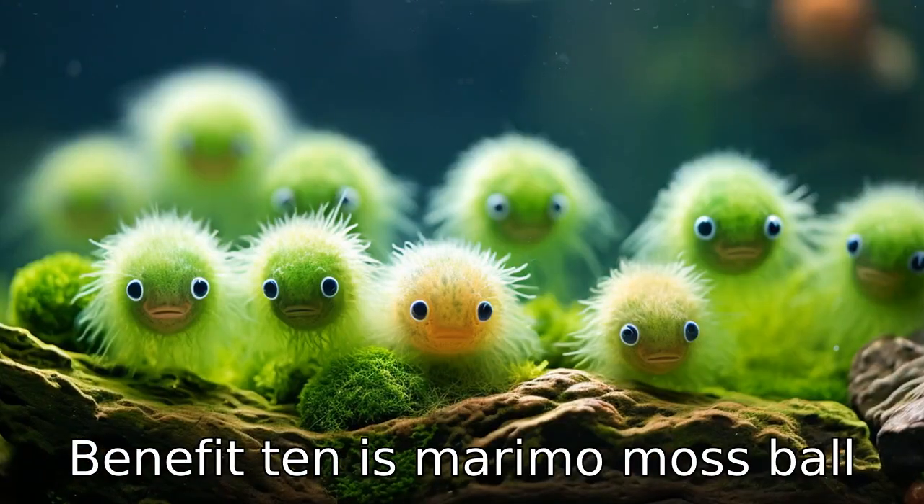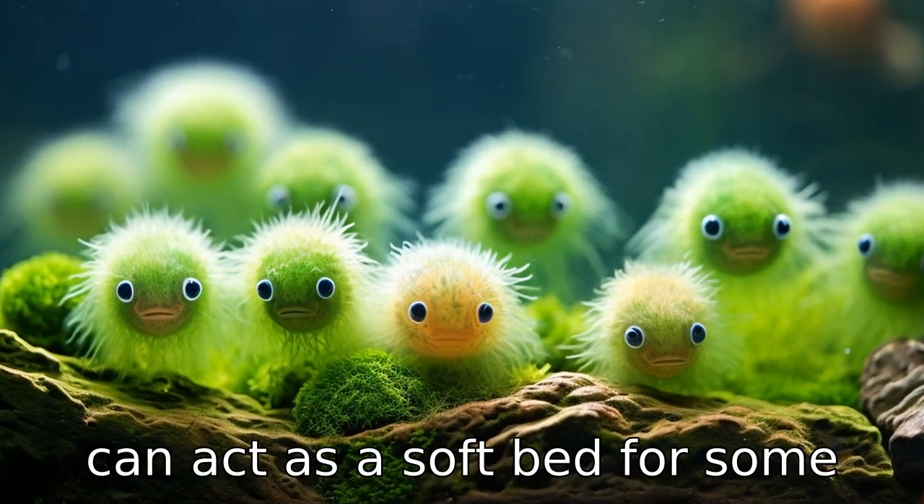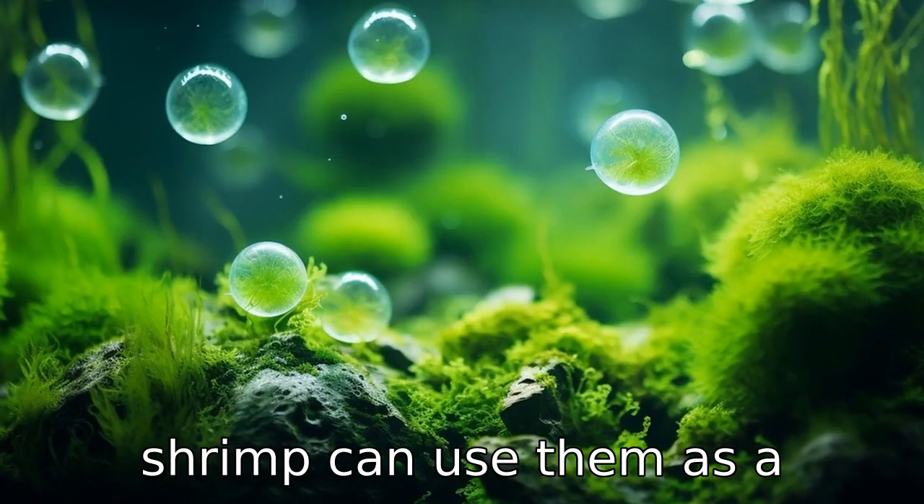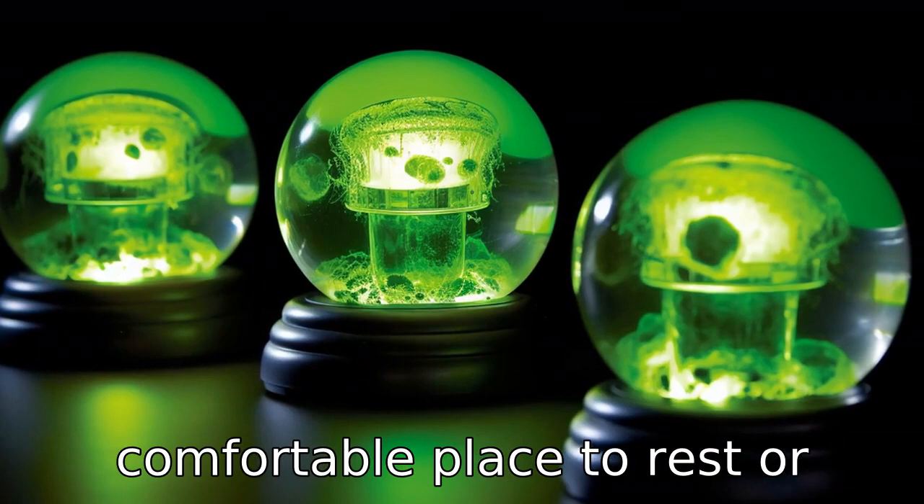Benefit ten is, Marimo Moss Balls can act as a soft bed for some smaller creatures in your aquarium. Animals like dwarf shrimp can use them as a comfortable place to rest or even lay their eggs.